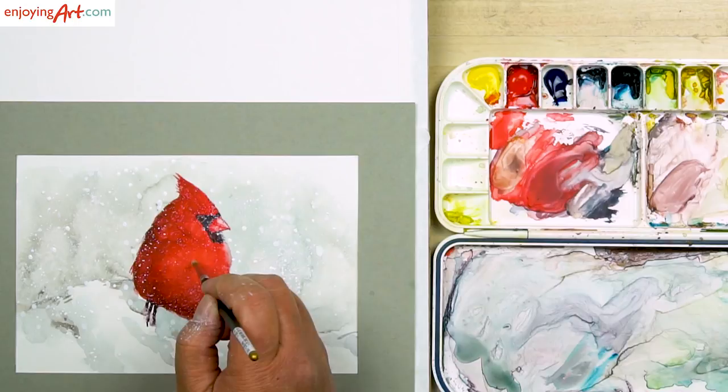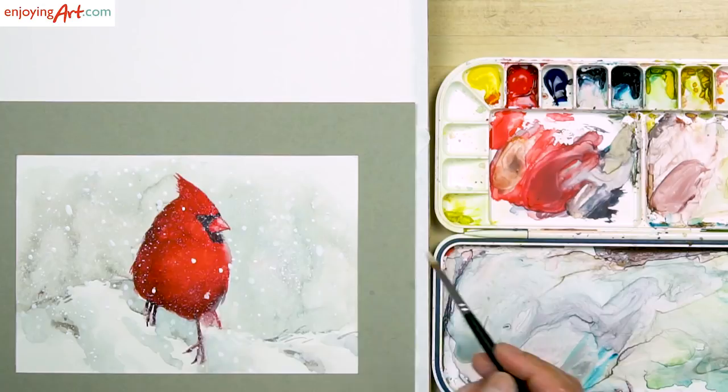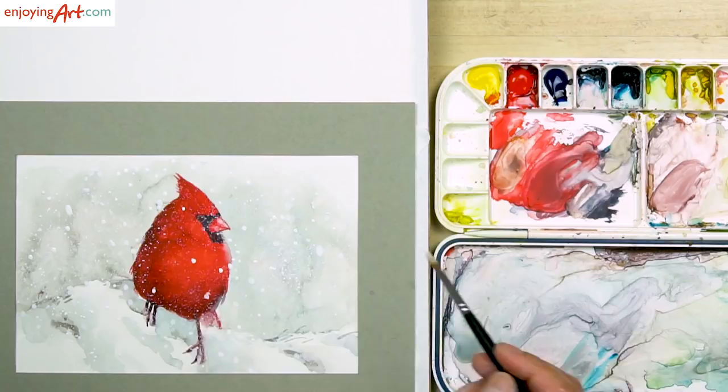I'm going to drop in some texture on the body of the bird. I think the painting is finished. I'm going to drop in a little more texture on the body of the bird.